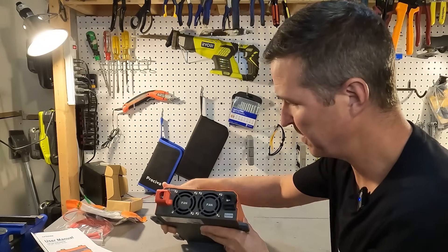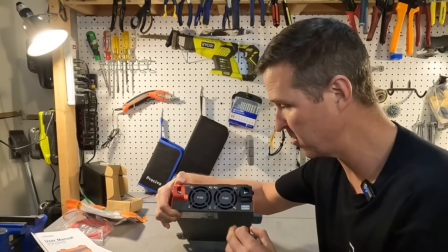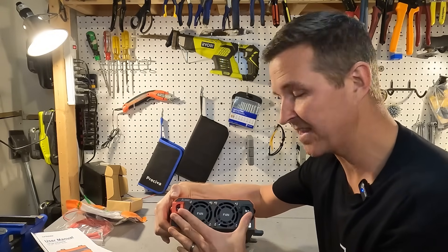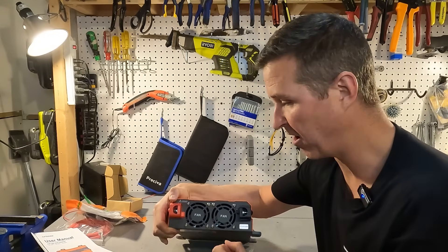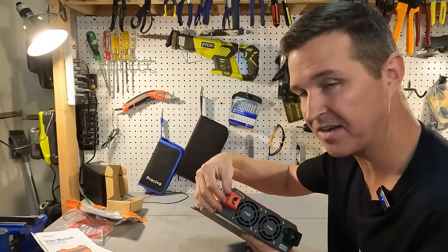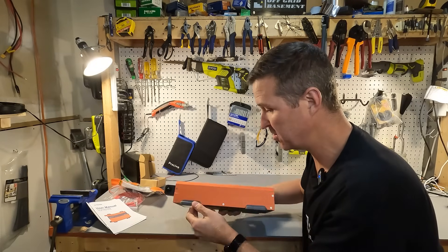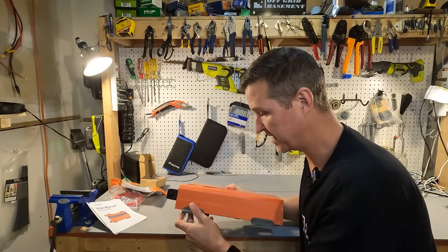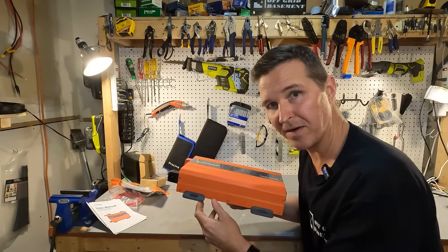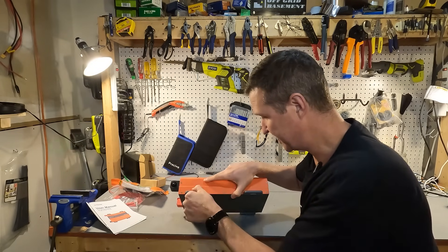If we look at the back first, we can see our positive and negative posts for the 12-volt connections, and we have two cooling fans. I like the way these posts are really far apart — there's no way of accidentally touching them together — and they have protective covers on them, which is always a big bonus.